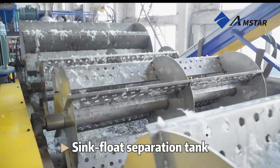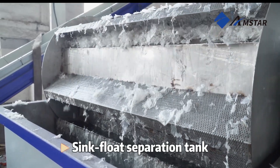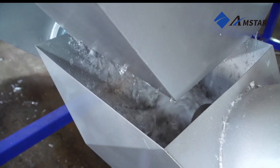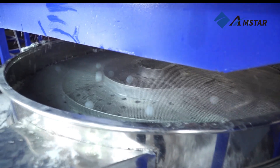The washed material is then transferred to the sink-float separation tank, where water is used to separate materials by buoyancy. Lightweight plastic films float to the surface, while heavier contaminants such as dirt, glass, and metal sink to the bottom for easy removal. This ensures the film is free of impurities before moving forward.